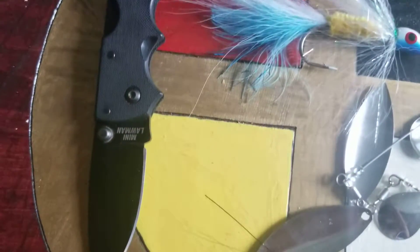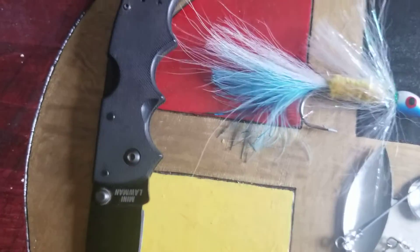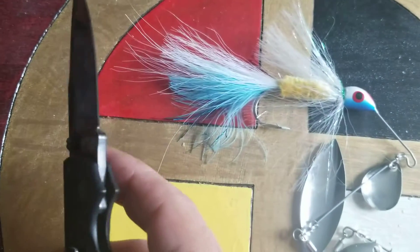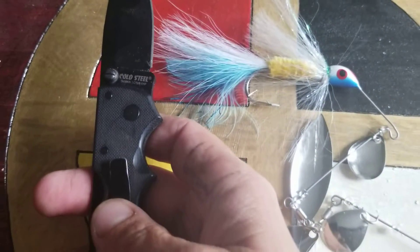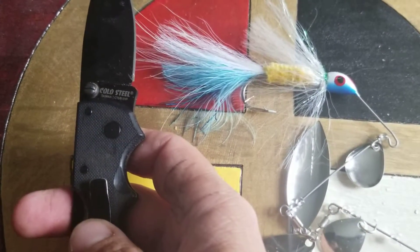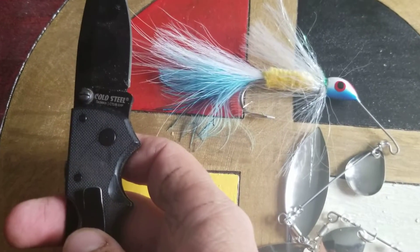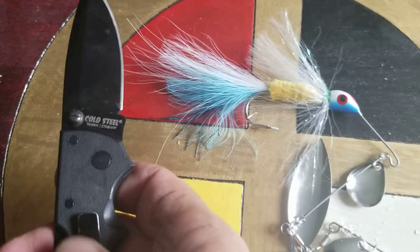Oh, and hey, looky here — the Cold Steel American Lawman Mini. This knife is pretty impressive. It's made out of CTS XHP steel.